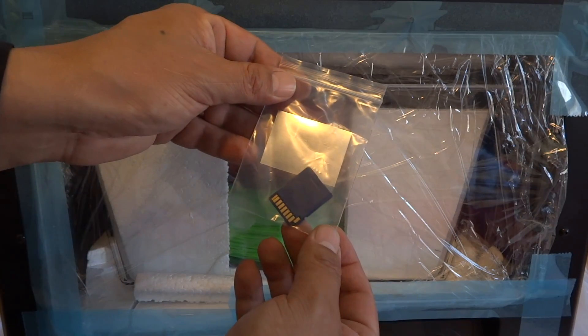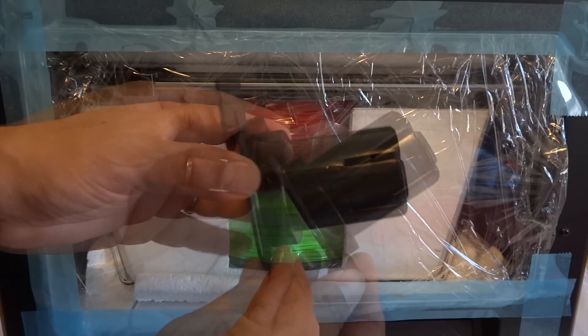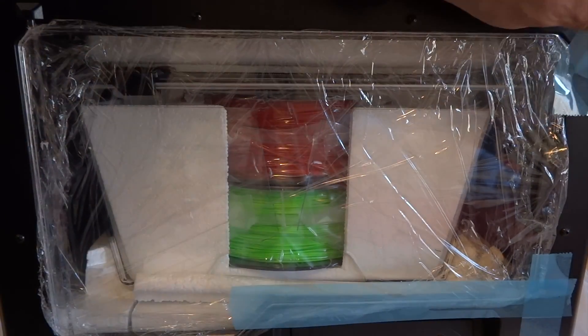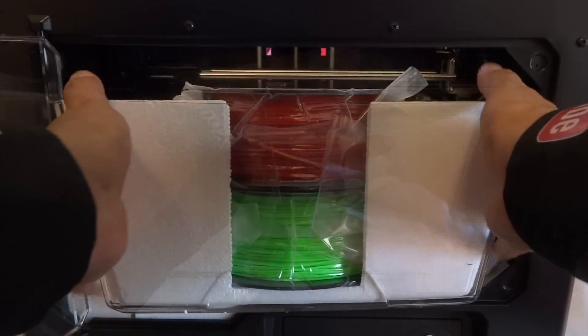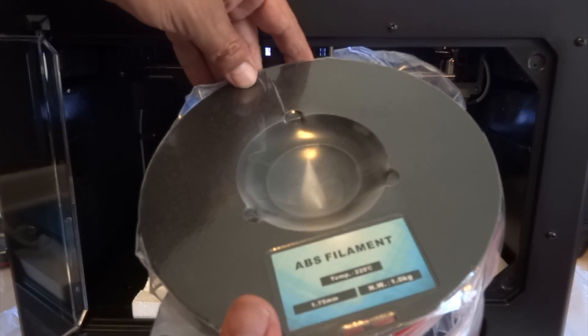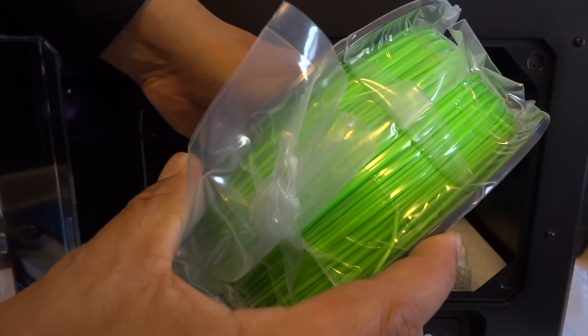Also included is an 8 gigabyte memory card, a USB cable, and here's a closer look at those two spool holders. Next we're going to remove the plastic around the door and on the door itself so we can gain access to the included accessories located inside the printer. We'll need to push the extruder arm back to gain access to the components, those particular components being a full spool of ABS filament in red accompanied by a second spool of ABS filament in the color green.